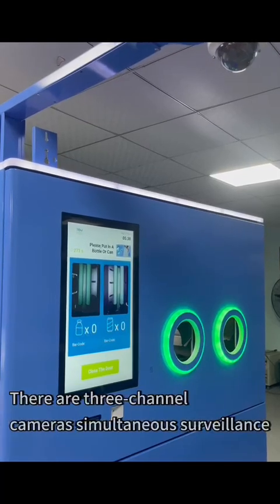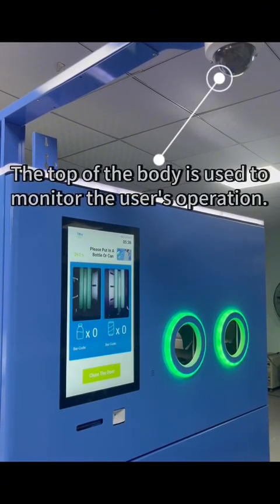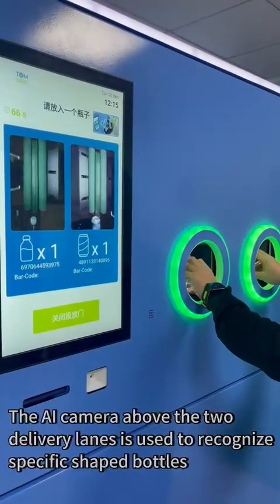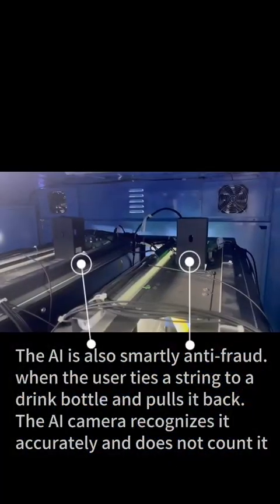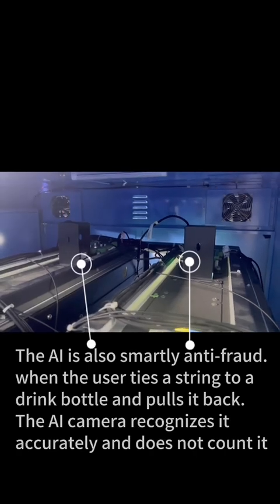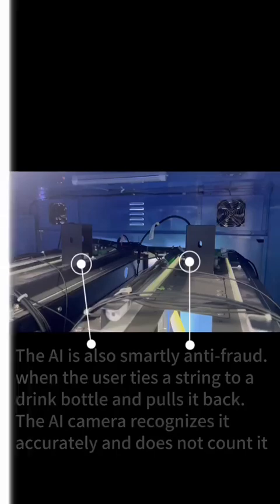There are three camera channels for simultaneous surveillance. The top camera monitors the user's operation. The AI camera above the delivery tube recognizes specific shaped bottles. The AI is also smartly anti-fraud — when a user ties a string to a bottle and pulls it back, the AI camera recognizes this accurately and does not count it.